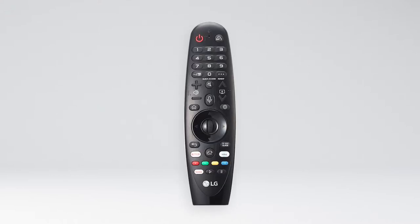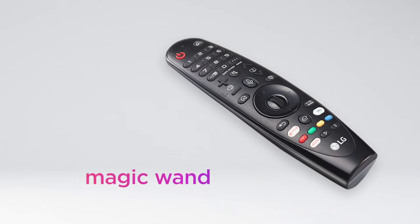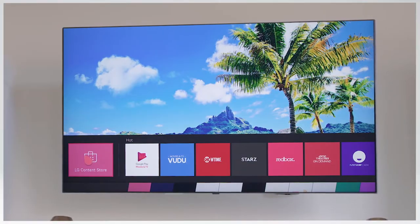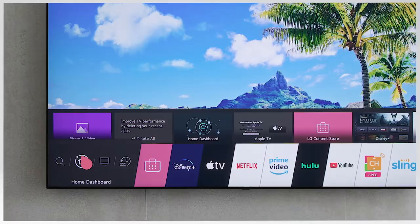The LG Magic Remote is the only remote you'll ever need. Actually, it's not just a remote — it's more like a magic wand with plenty of tricks up its sleeve. Here are just a few: you point and click just like a mouse, which makes it fast and easy to sign into all of your favorite apps.